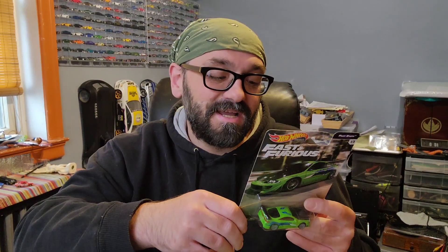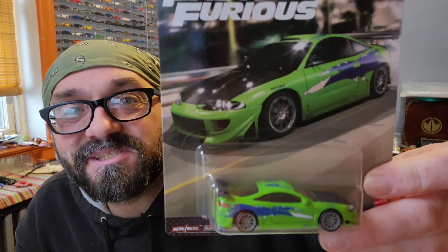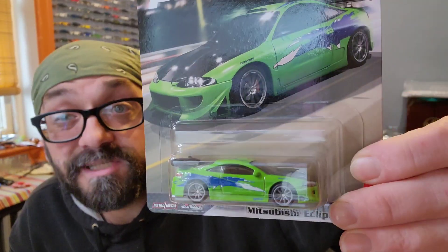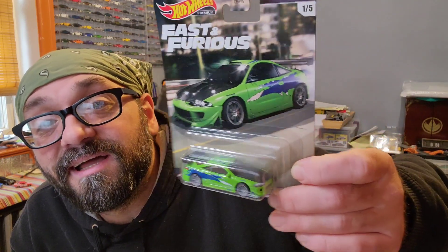I'm looking for the mainline releases that actually say Fast and Furious on the package — I want it to be official. Eric sadly didn't have any of those, or at least not doubles he could trade. Anyway, you gotta have Brian's car, man — this is the ultimate Fast and the Furious car to own. This is the first car you see in the first movie, in the first scene, and spoilers — it gets blown up. It's a much better casting than the first release. The first release had the exact same casting but different wheels and those wheels did not look good. I'm glad they re-released this car because it looks fantastic — I really needed a backup in my collection.